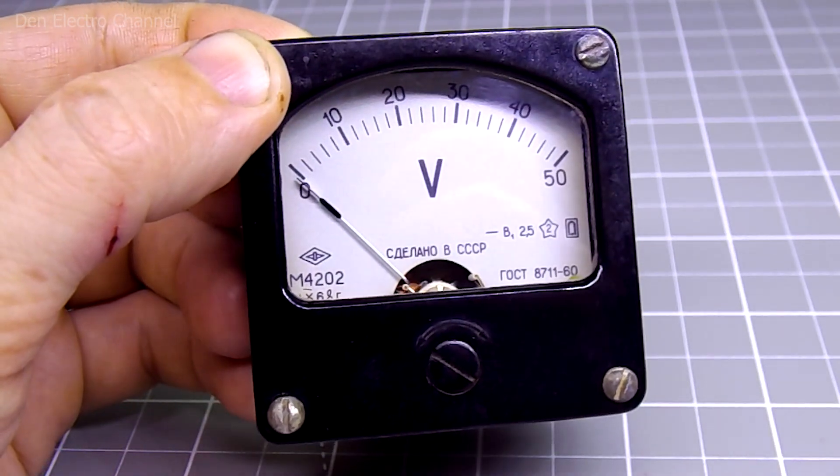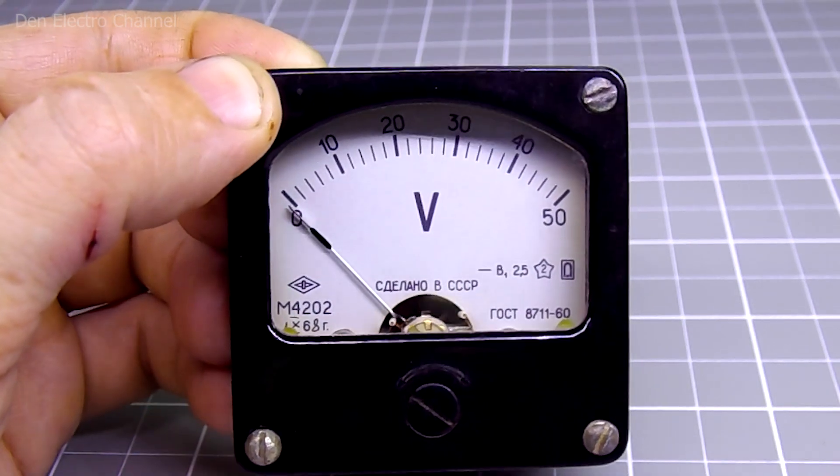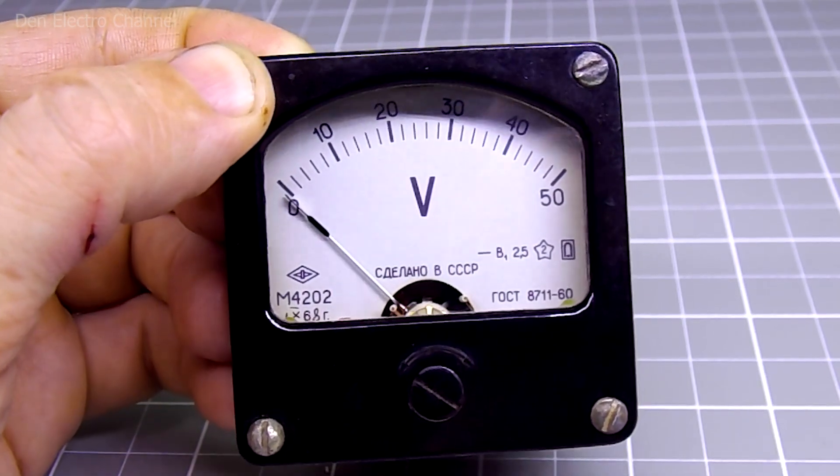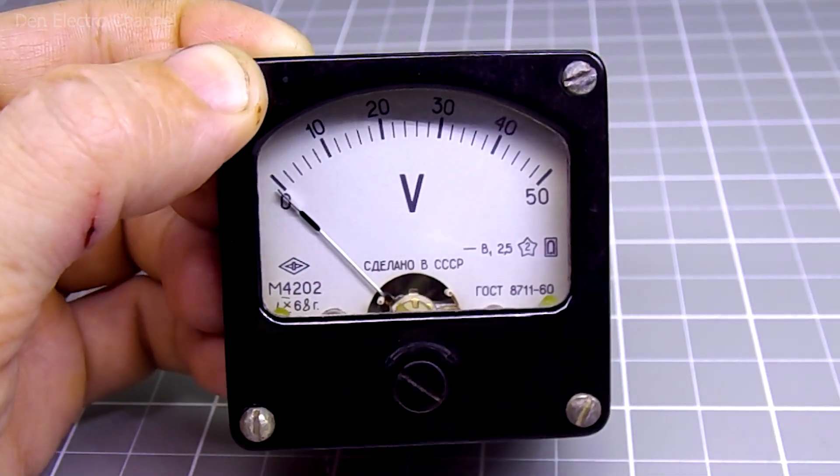That's my situation. I have a cool Soviet voltmeter from 1968 for 50 volts, and I would like exactly the same one, but only for 25 volts. But to change its settings, you first need to disassemble it.